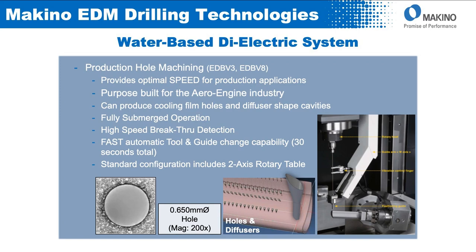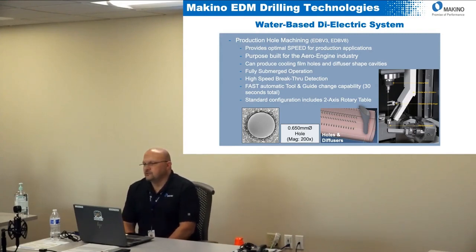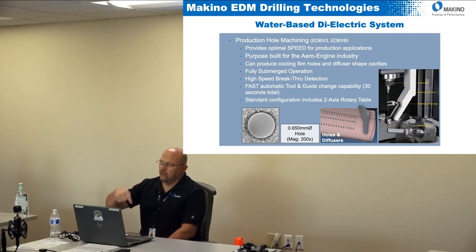These machines are able to produce the cooling holes and the diffuser shape cavity that's necessary in aero engine applications. Traditionally, you would put holes in on a hole popper or any EDM drilling machine, then take it over to a sinker with a comb electrode to burn in the diffuser shapes. This machine can do all of that on one setup — you put the part on, put in the hole, machine the diffuser shape in there, essentially doing pocket machining just like you would in a mill.